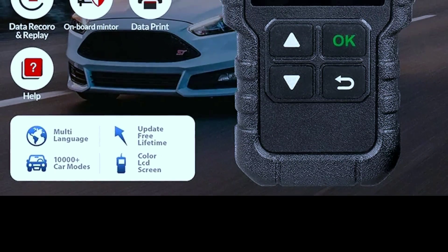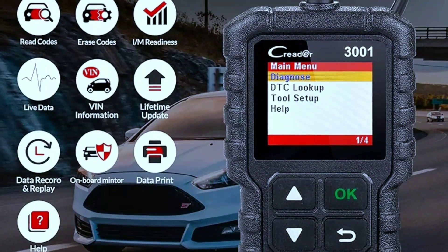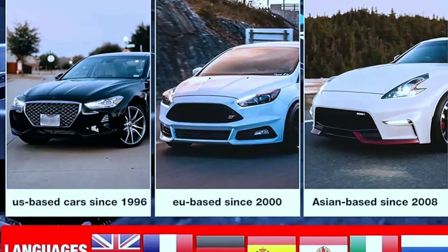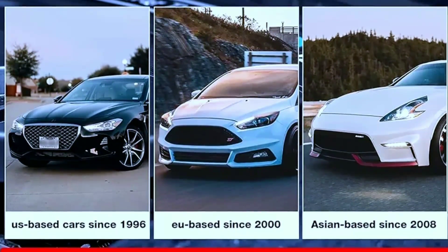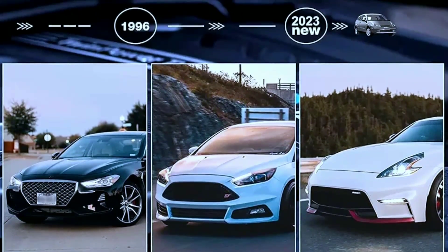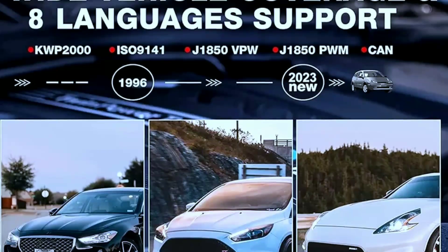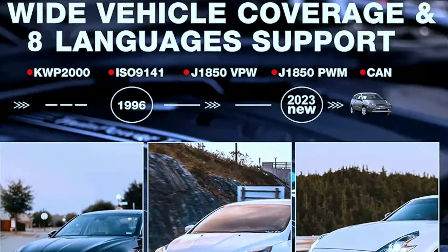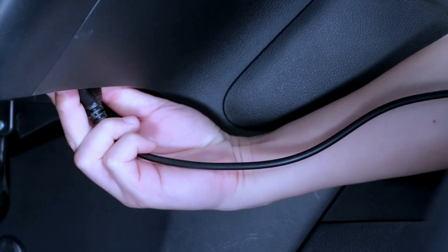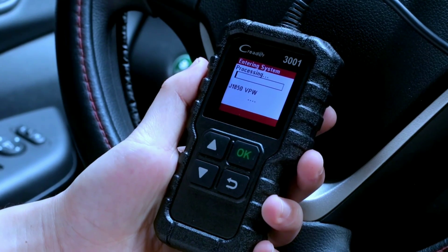Lifetime free updates keep you up to date with the latest vehicle compatibility and diagnostic features. The LaunchCreator 3001 works on most 1996 and newer US-based vehicles that are OBD2 compliant. OBD2 protocols supported: KWP2000, ISO 9141, J1850 VPW, J1850 PWM, and CAN. It's a plug-and-play scan tool equipped with a 2.5-foot long cable made of thick flexible insulator — very easy to use.